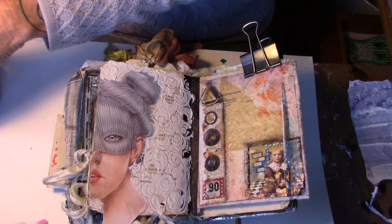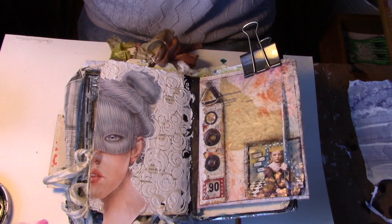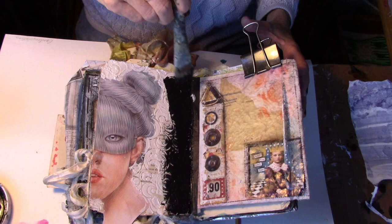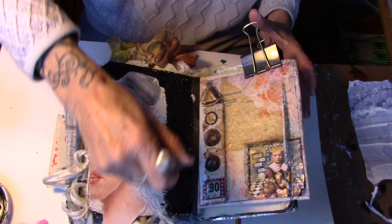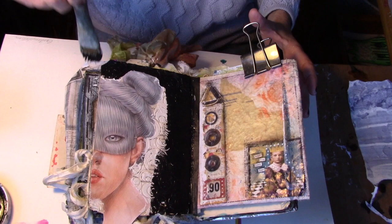Here's the texture paste that I put on through the stencil and it's all nice and dry. What I'm going to do now is take the black gesso. If you haven't worked with black gesso, it's very fun — a little intimidating at first because it is very black. I'm just going to paint right over that stencil, right over that texture paste, going up to her edge but I don't want to get too much on her. Go ahead and paint that whole thing and then let it dry, and then we will come back with our sandpaper.